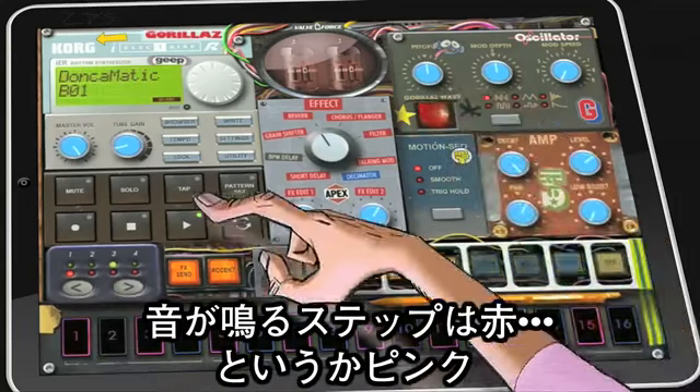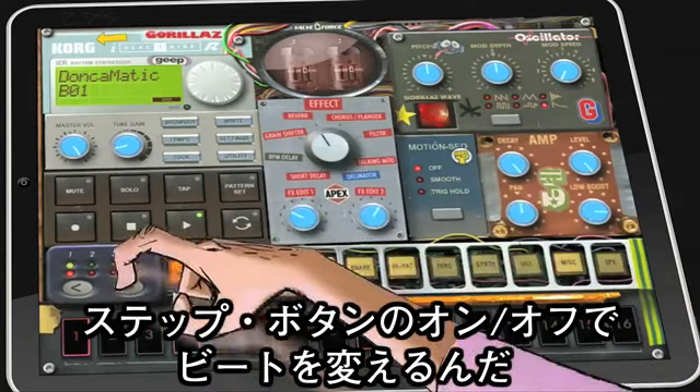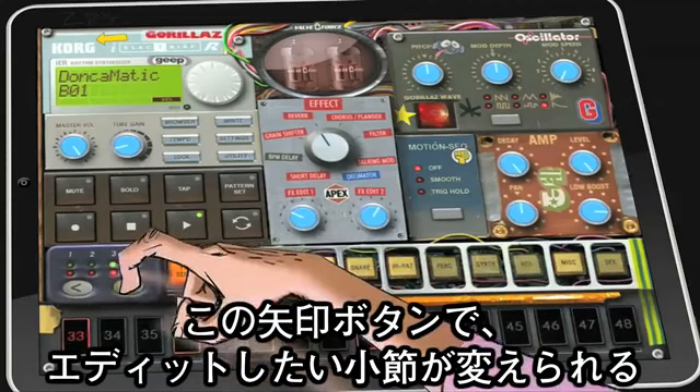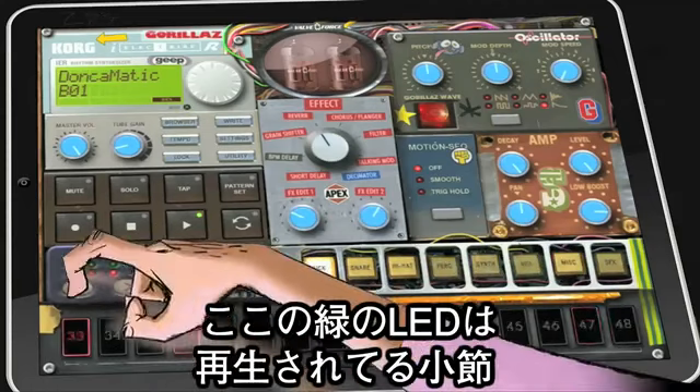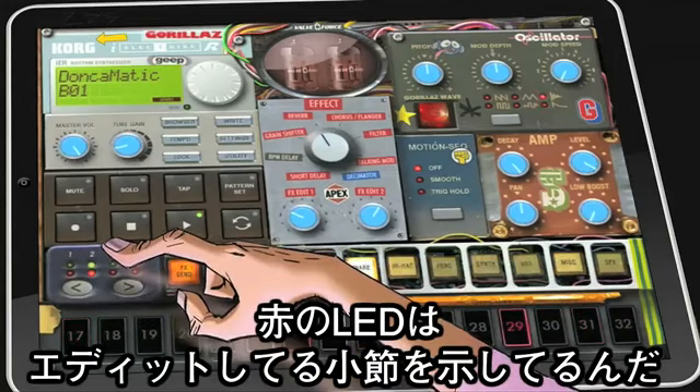The red button shows you it will play on the beat when the green runs across it. Switch a beat on or off by pressing it. You can change the section of the sequence you're editing with the arrow button. The green LED is the section of sequence playing; the red one is the one you're editing.